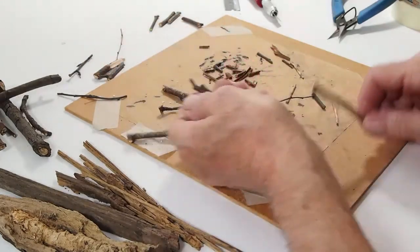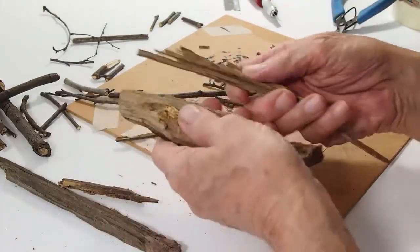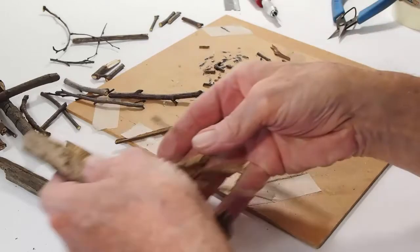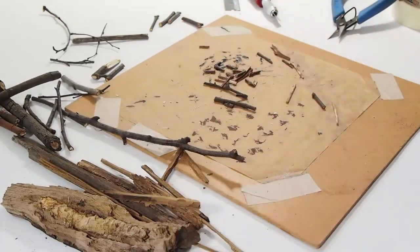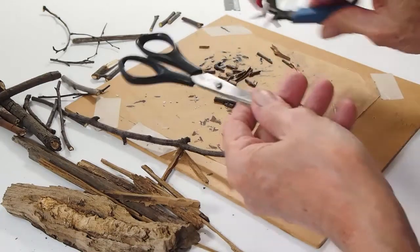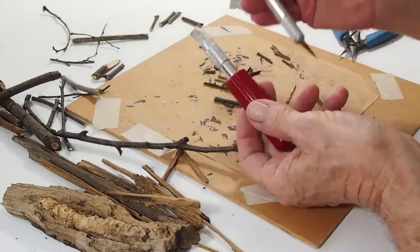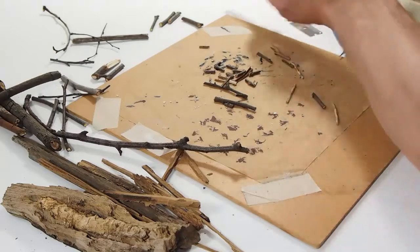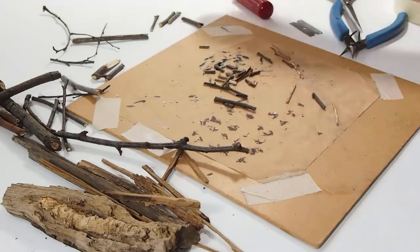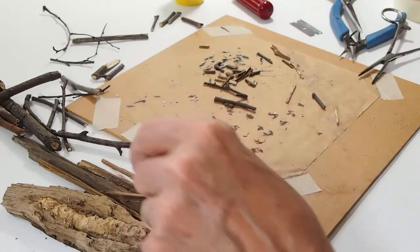Rotten wood has a good appearance when chopped up and put in a diorama. What we're going to use is the firewood, a pair of snippers or scissors, an exacto blade that is a chisel that allows me to split the wood, or a hobby knife, or a razor blade, and I use glue and forceps. You can use tweezers, but I tend to use forceps with most of my modeling.